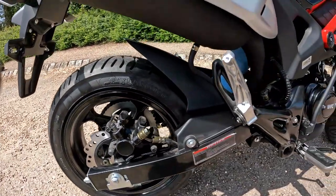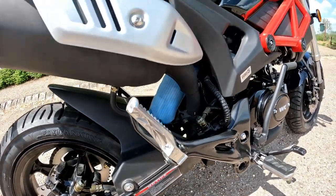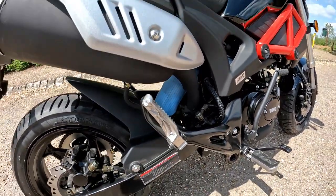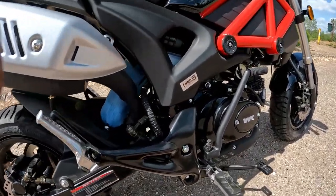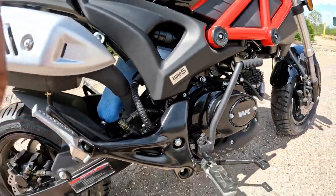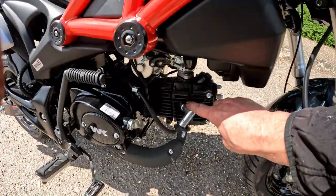Nice big chunky disc to the rear, and believe me there is plenty of stopping power in this. If you're wondering what that little blue sock is, it actually covers up the suspension and stops the ingress of dirt and water onto your suspension back there.